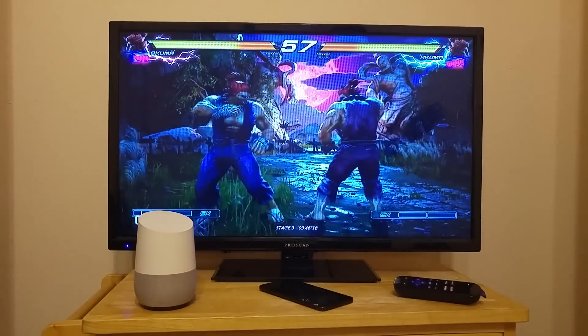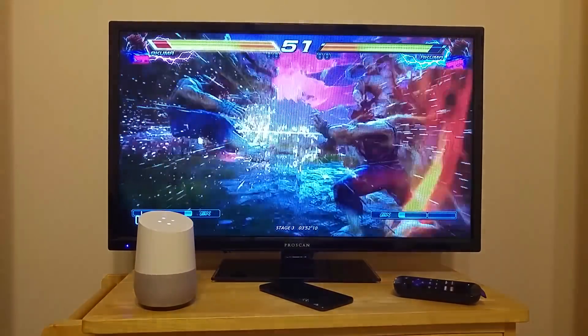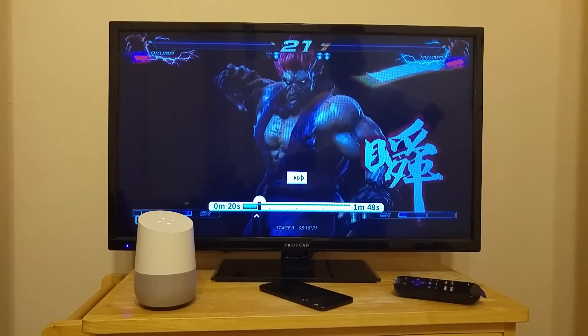You can even ask Google Home to wait for the next command by saying, hey Google, ask Quick Remote to pause the TV and wait. Sure, here's Quick Remote. Sure, pausing the TV and waiting. Fast forwarding and playing.